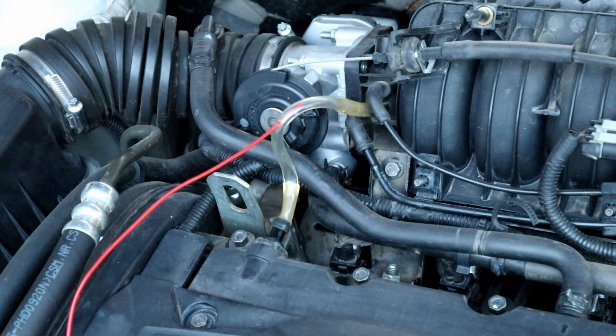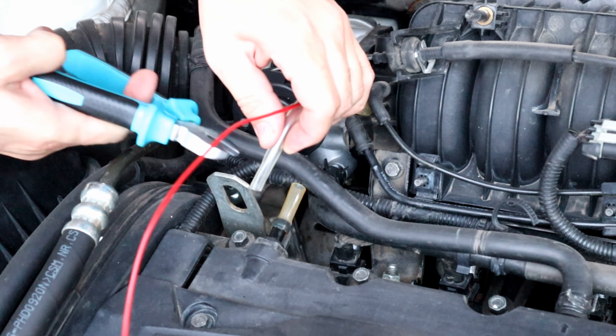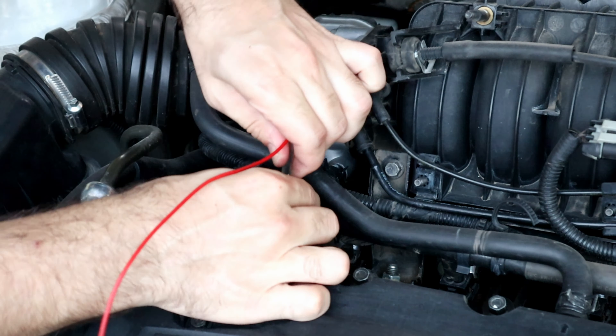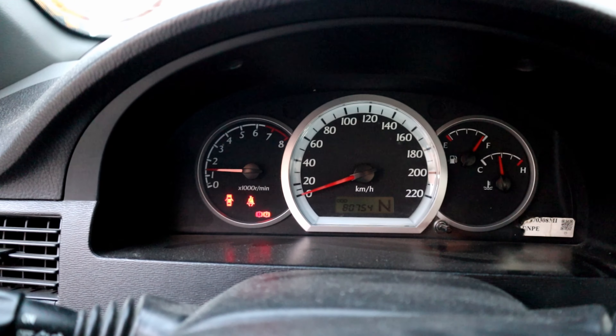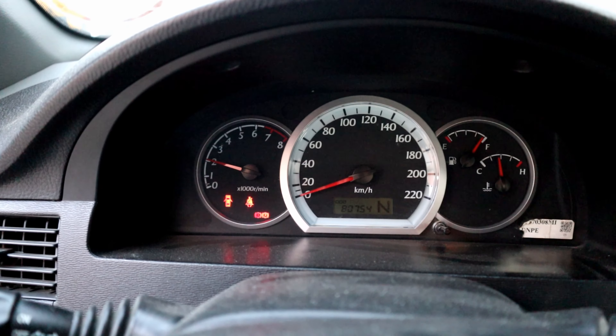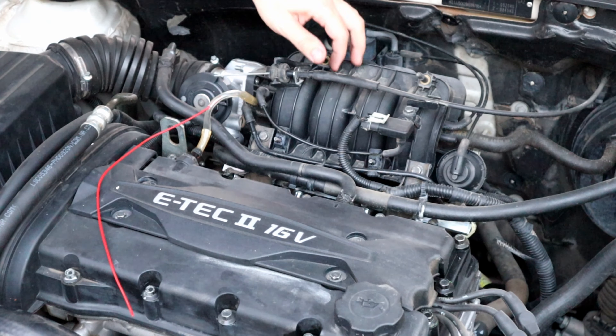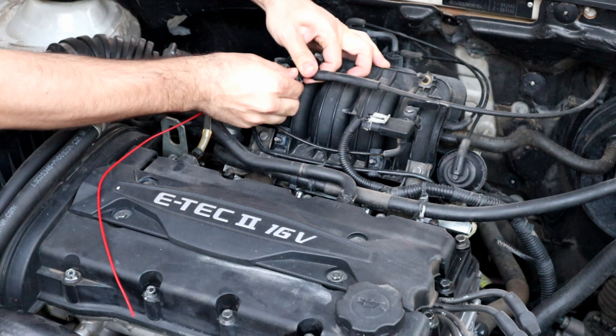It's a bit long, I'm gonna make it shorter real quick. Next, ask someone to hold the RPM at 2500, or if you are working alone, adjust it from the throttle cable if it's not electrical — otherwise you will need someone to assist you.